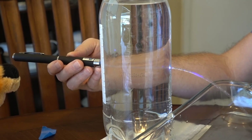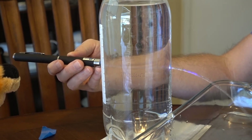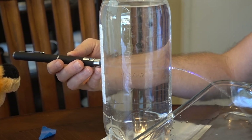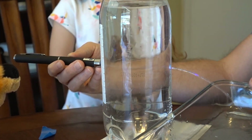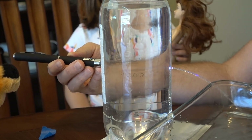So to bend light, what I'm going to do is shine the laser through right to that hole. I can see it really well, but this laser light is bending with the water. So the water is taking this curve, and the laser light is bending with it. Can you see that?